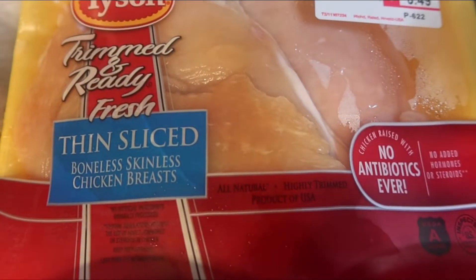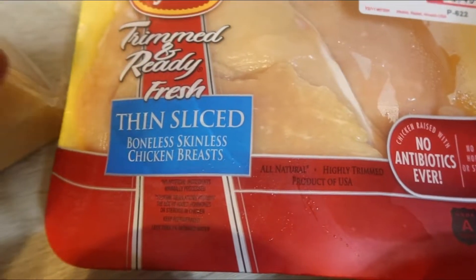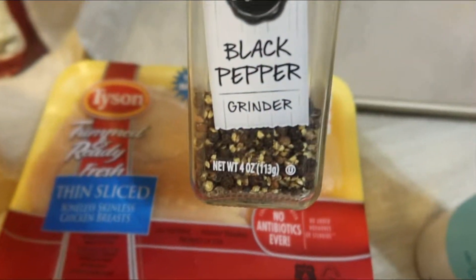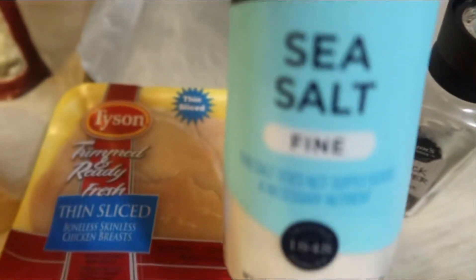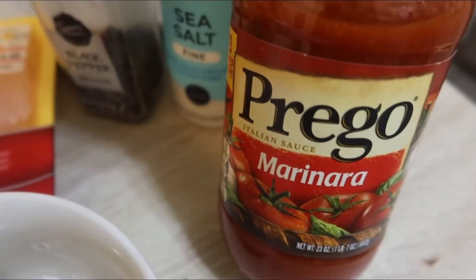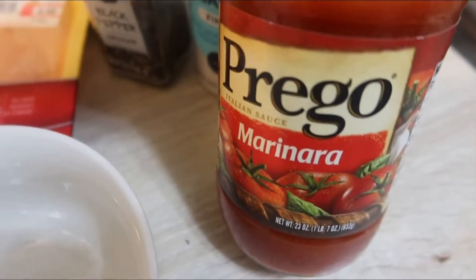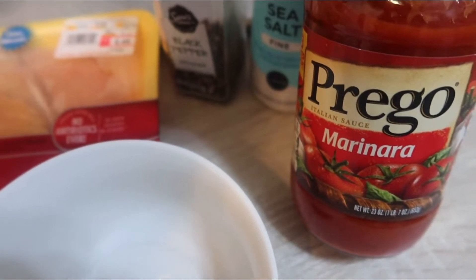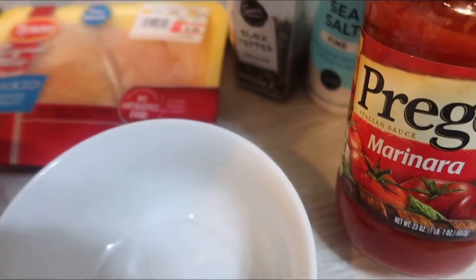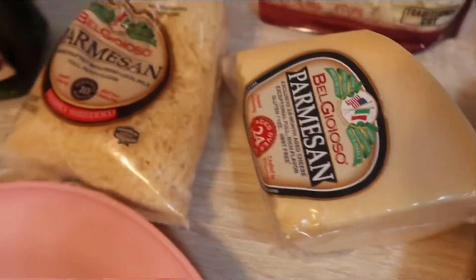For starters you are obviously going to need some chicken breast — this is the thin sliced chicken breast. You're going to need some black pepper and some sea salt, but you can really use whatever kind of salt you want. I'm also going to be using some marinara sauce. I actually recommend that you use the Rao's marinara sauce because it's something about their sauce that is just special, it tastes special.